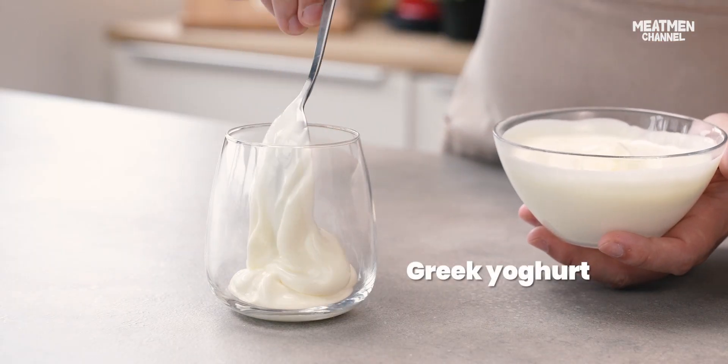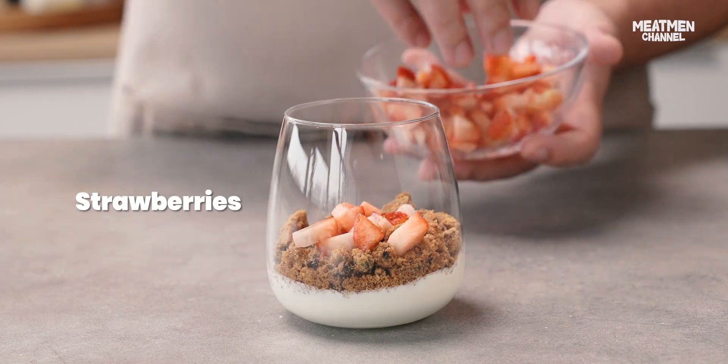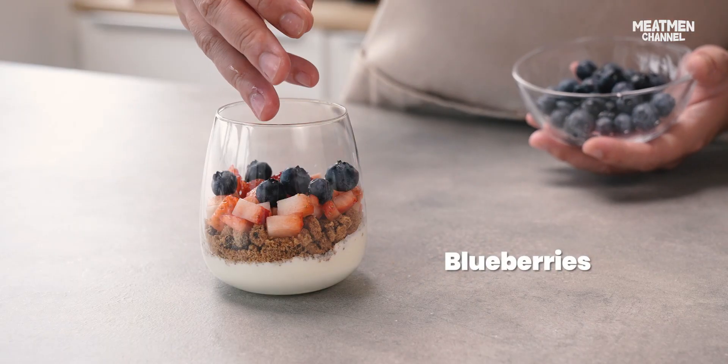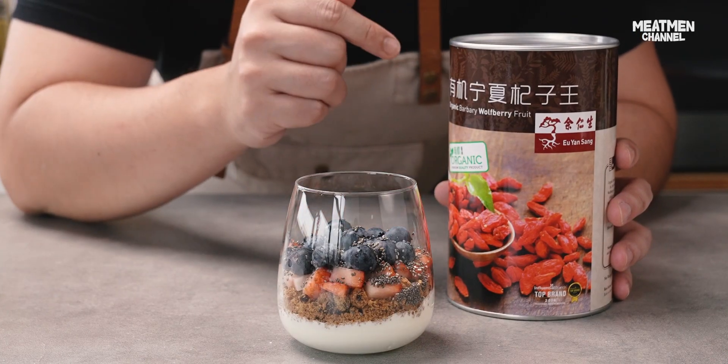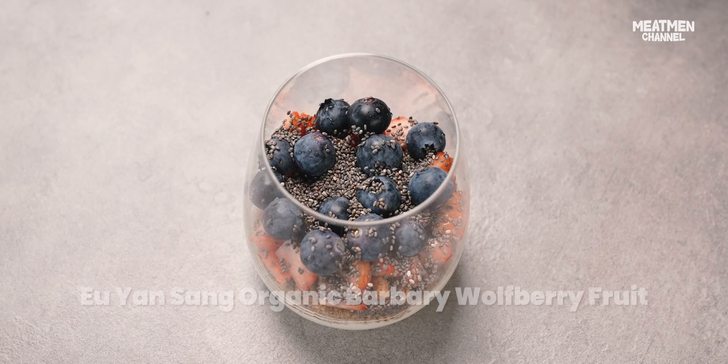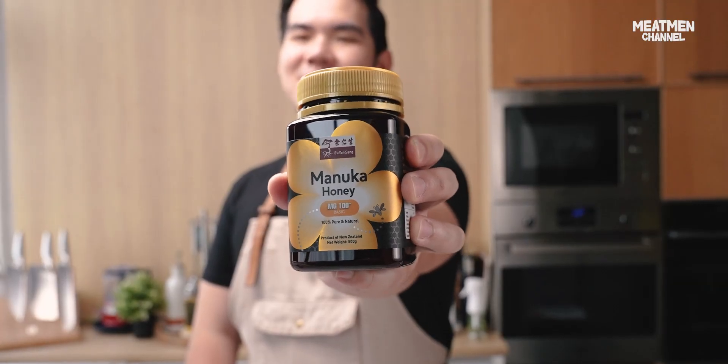Now we're ready to layer the parfait. In case you all don't know, this can be eaten without cooking as a snack. Now we're gonna add some manuka honey. Let's go.